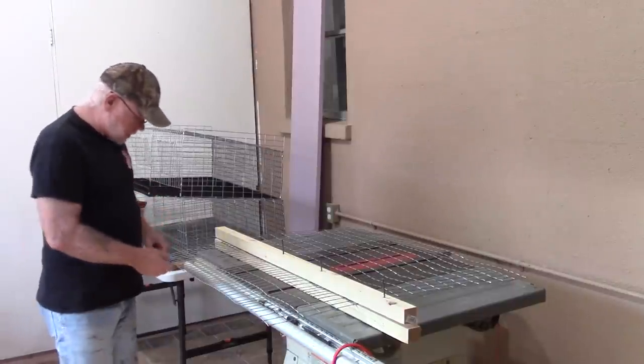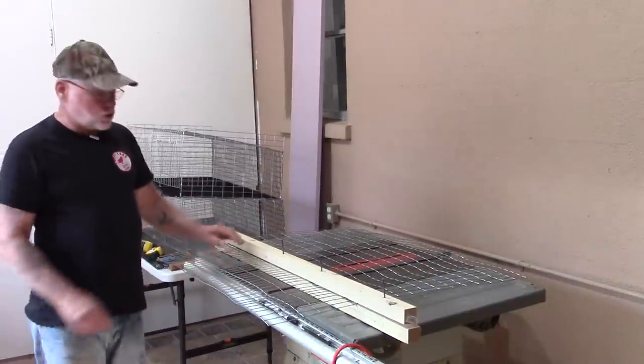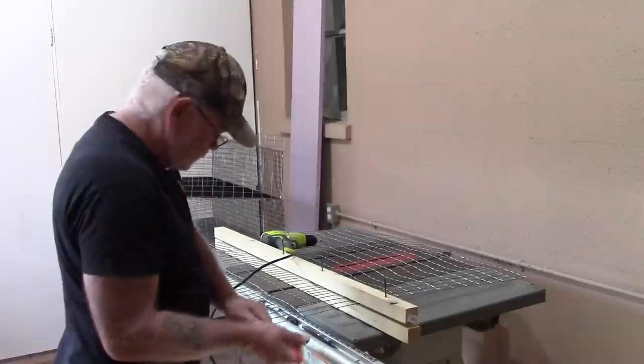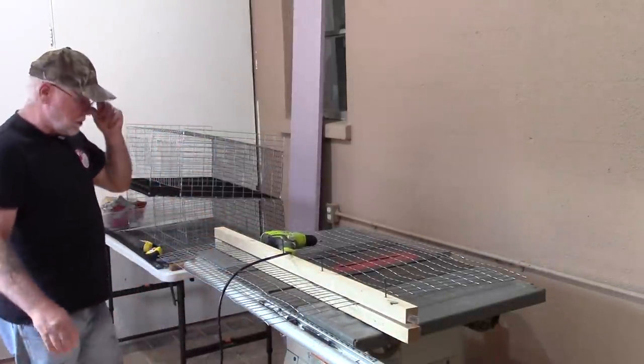For the first bend, count up five two-inch spaces — that's ten inches — up to your first bend. Let me get my drill hooked up here. This ten-inch piece is going to be the face of our cages.